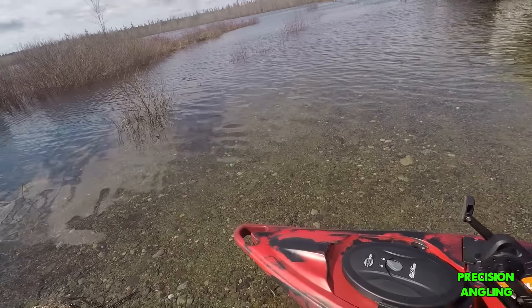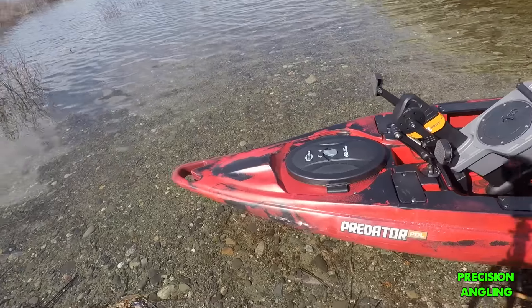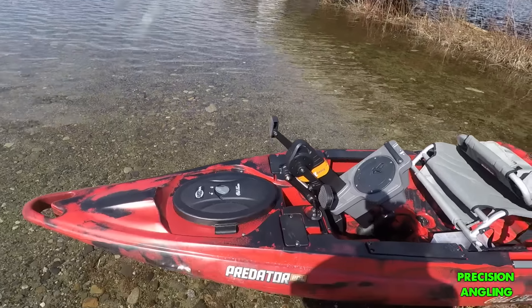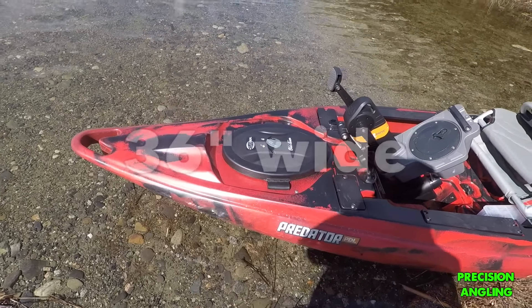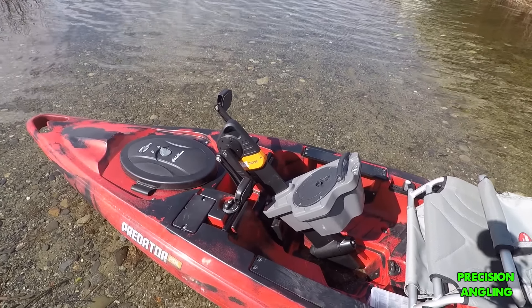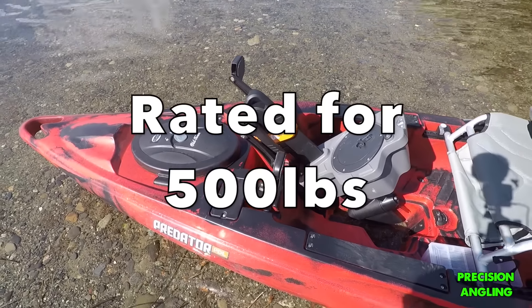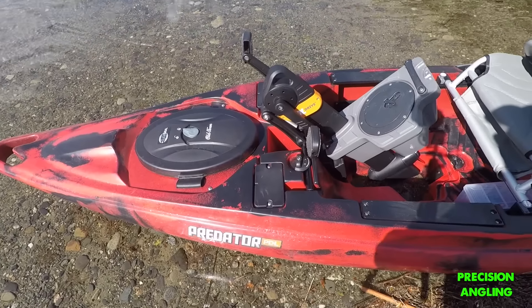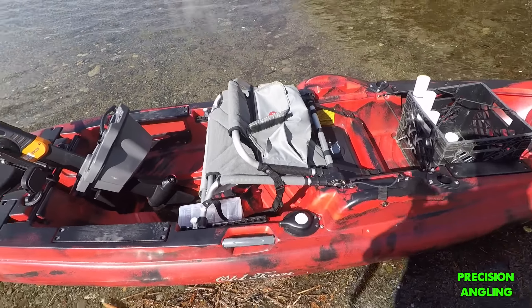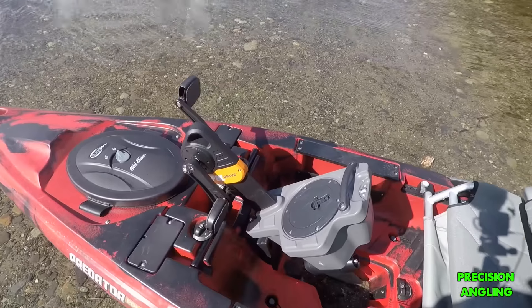So what we're going to do today is a quick walkthrough. I'm going to put it on the water for the first time and see how it goes. We're going to start right at the nose and work our way all the way to the back. This is 13 feet 2 inches long. It weighs about 117 pounds with the pedal drive — I think 97 without. This is a single layer polyethylene kayak, so it's very durable plastic. The hull has a lifetime warranty, and the pedal drive is a 5-year warranty.